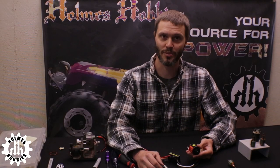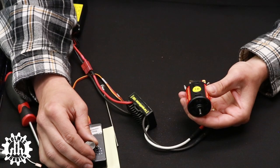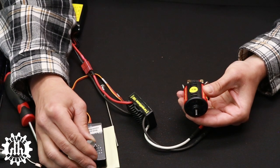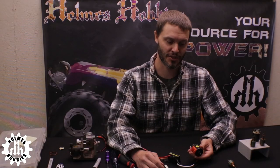Once your motor is broken in, ensure that it rotates forwards and backwards very freely and without clicking of the brushes. This motor seems just right, so we can now install it into the rig.